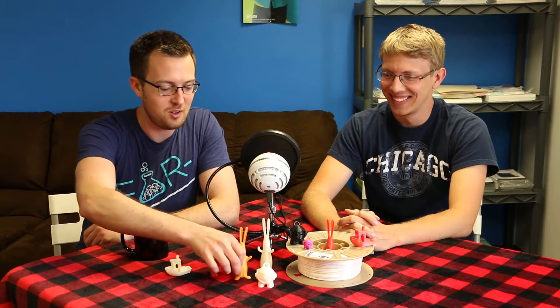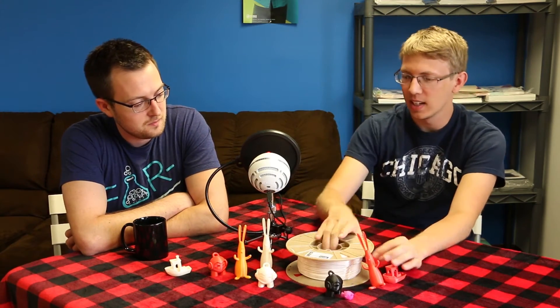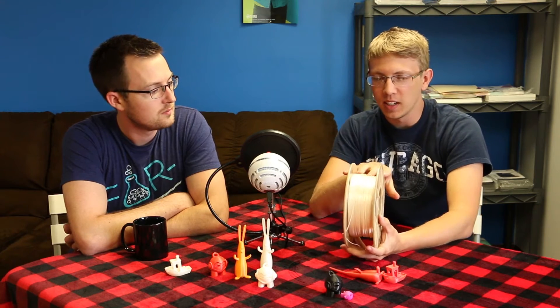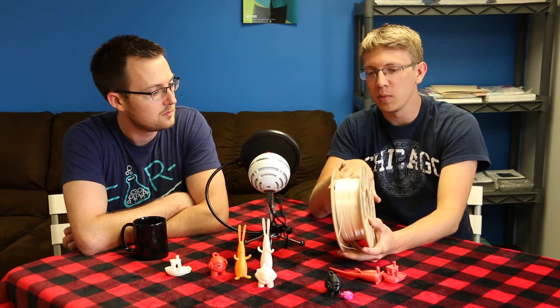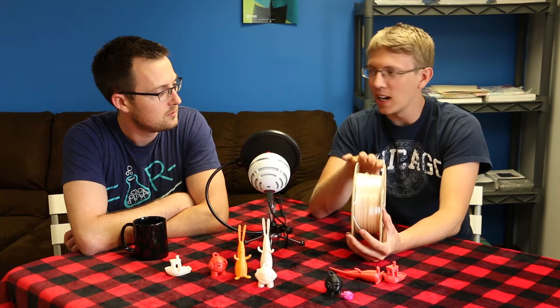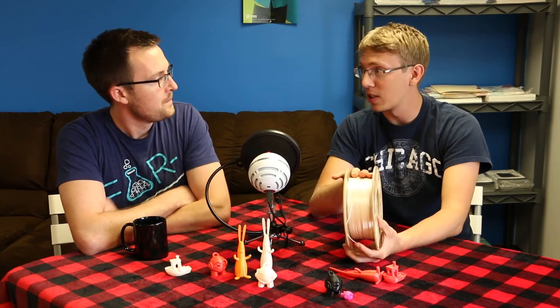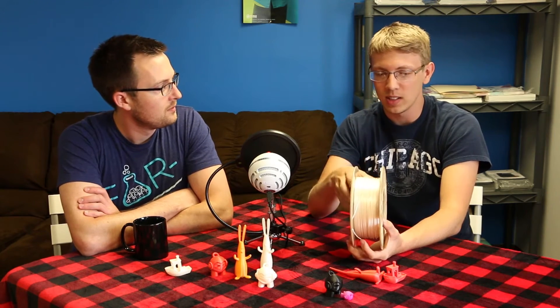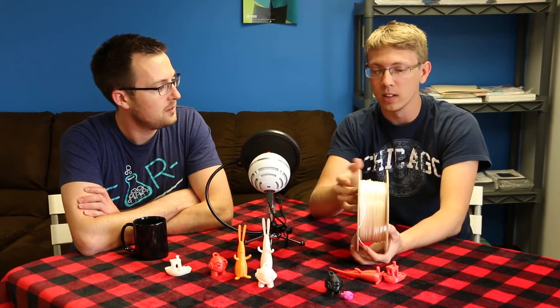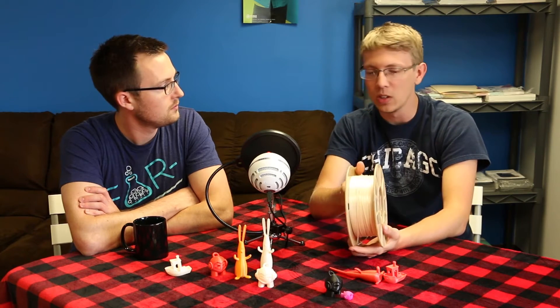This material just looks so cool. This is our rabbit — we haven't officially named it yet — but it looks just like an orange creamsicle. Looking at the spool on the photos on our 3Dom USA website, it has that really interesting shine to it. And that shine is authentic — it's not edited at all. That's actually what it looks like. It has a very interesting sheen to it.